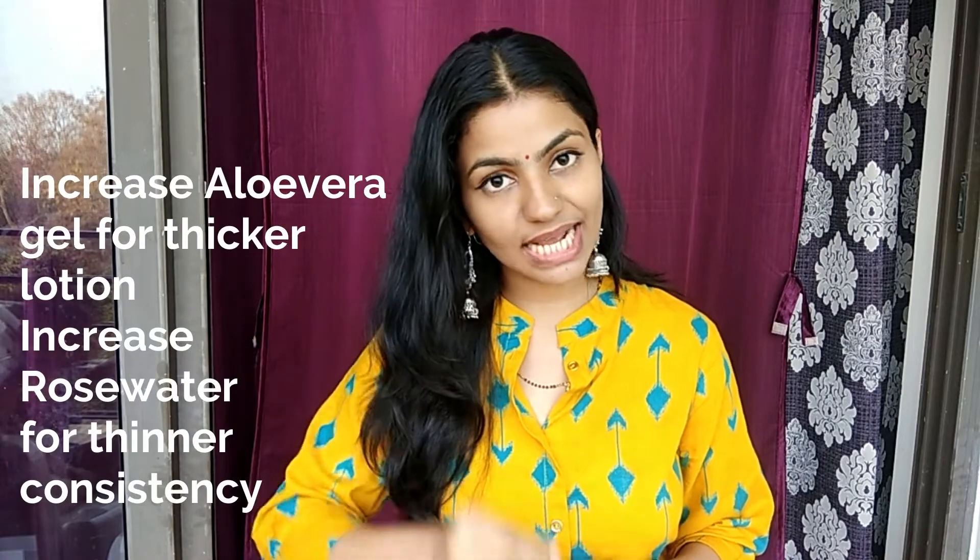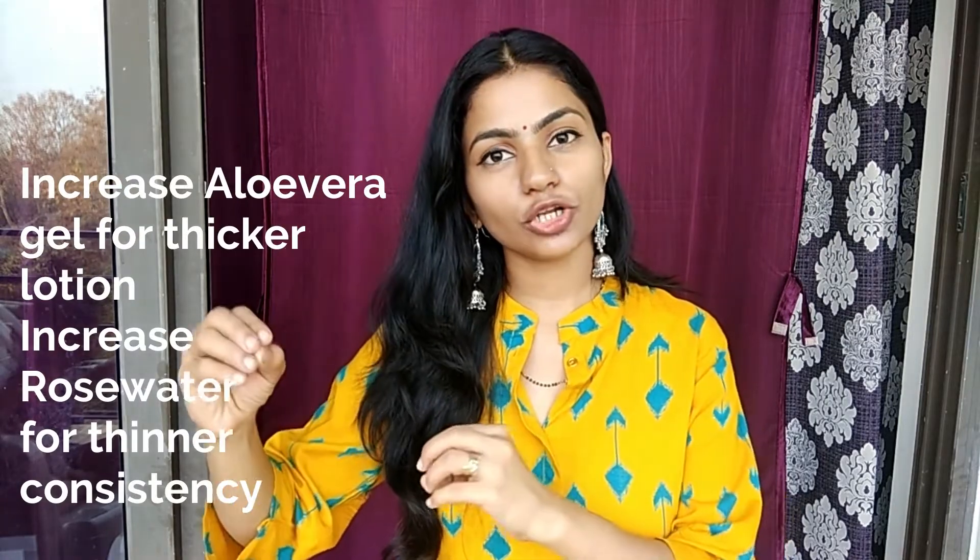If you want a thicker lotion, you can reduce the amount of rose water. And if you prefer a lighter body lotion, you can increase the amount of rose water.